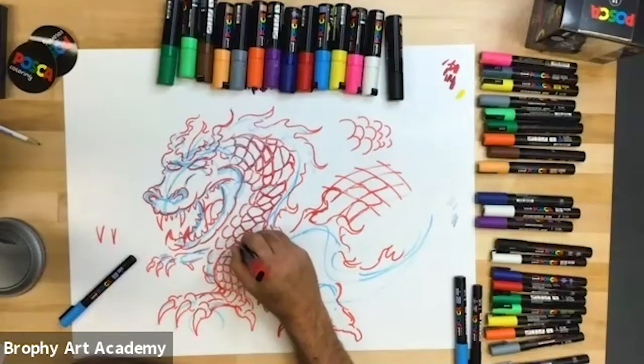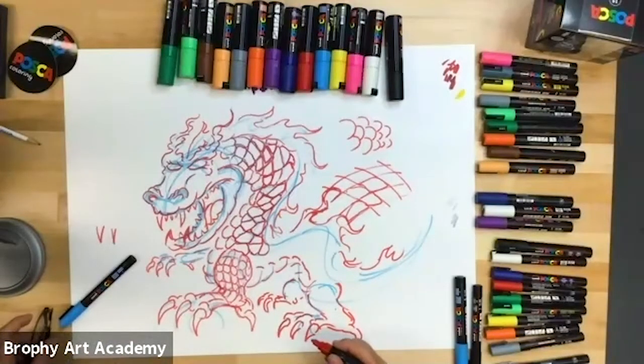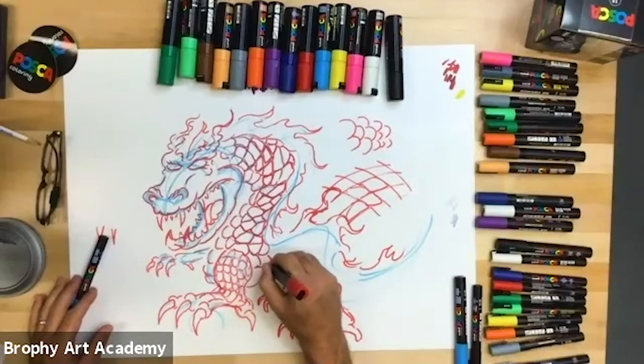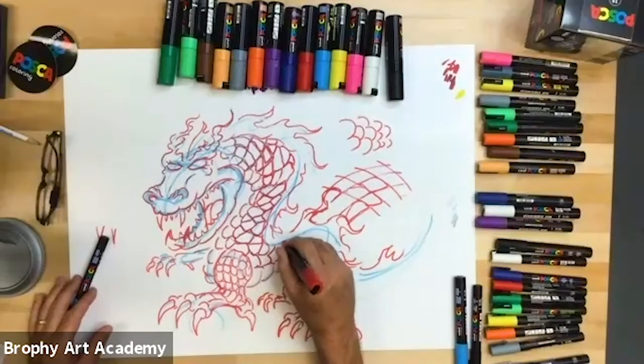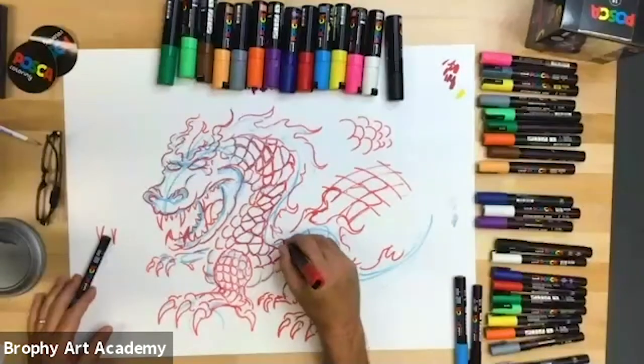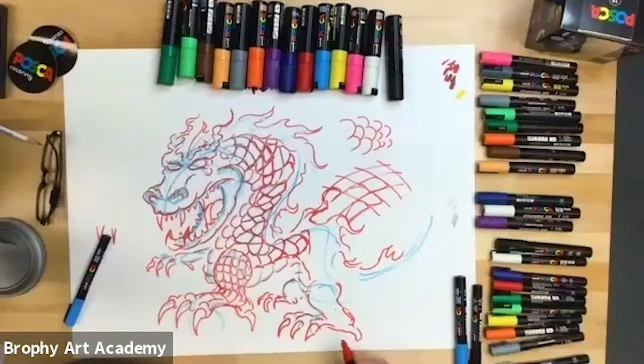Next we're going to go to Allie. Oh wait, I think Allie's gone now — we lost Allie. So we're going to go to Jocelyn, then CJ, then Cinnamon, then Rocco. It's 12 minutes to the hour, so we're going to move kind of quickly. I know we always say that. We're going to try.